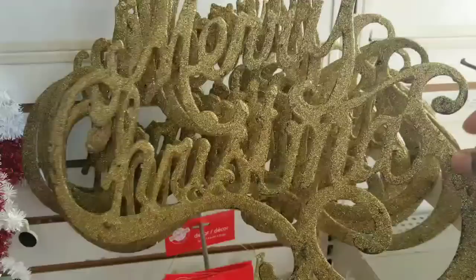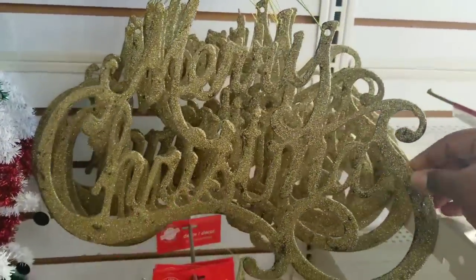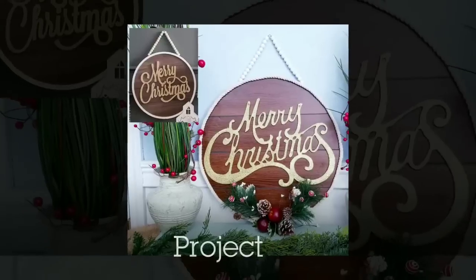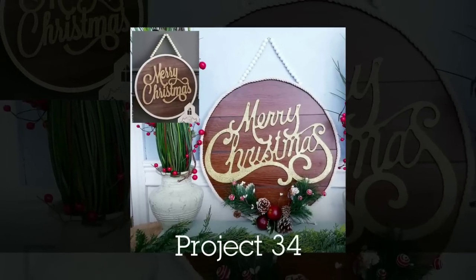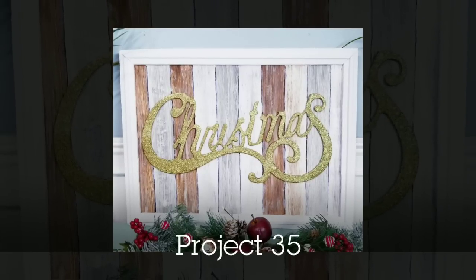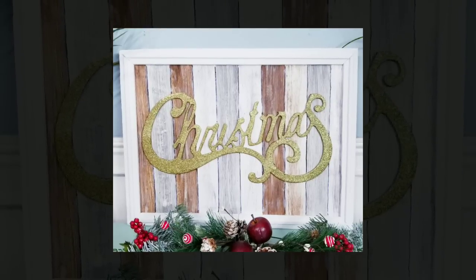These large Merry Christmas signs are back with the glitter on them — a very large size for $1.25. These are Kirkland dupes. I made a Kirkland dupe of this Merry Christmas sign using that Dollar Tree sign. I also made another Kirkland dupe using just the bottom half of the sign by adding 'Christmas' to a framed plank display.